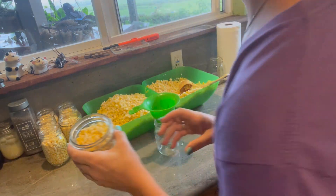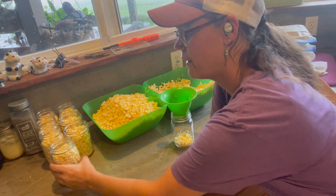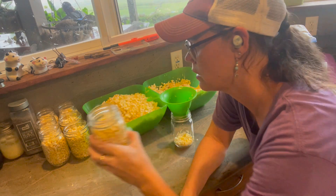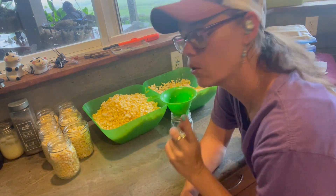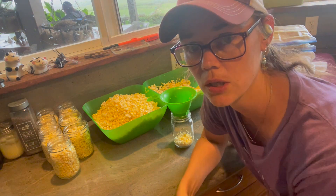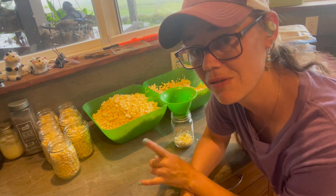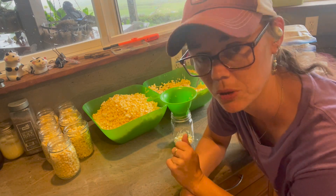We are going for one inch headspace on these jars. You'll notice I'm not packing these down — I'm just very lightly shaking them so that I can tell what the headspace is at. According to the Ball Book of Complete Canning, they said don't pack it down. We are going to be filling these with water before we put them in the canner.